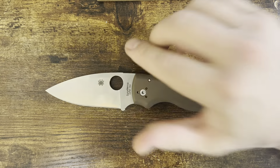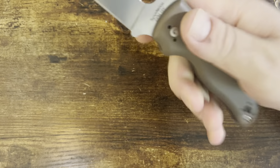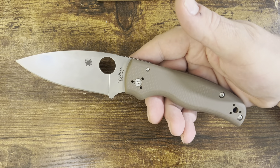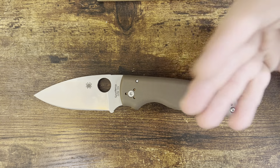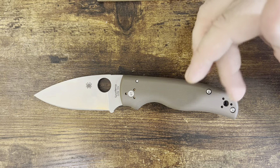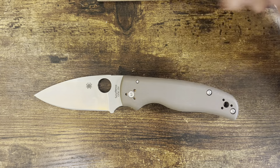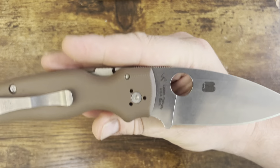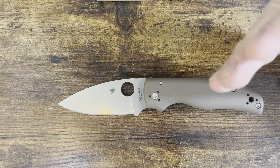I honestly don't have any requests specific to this knife because the handle's great. The Shaman is one of my favorite Spyderco's out of the box as far as comfort. You could get another handle set — there are all sorts of others that might be slightly more contouring — but this is one of the most comfortable Spyderco handles out of the box. If I had a request: don't make it a sprint run. Make it a recurring thing — make recurring knives in 15V.